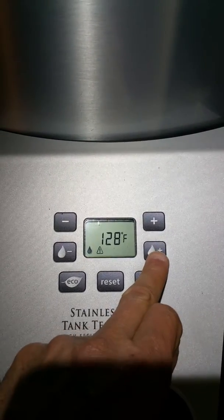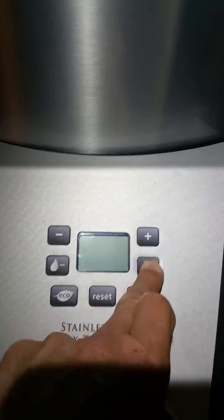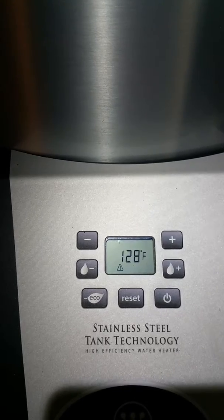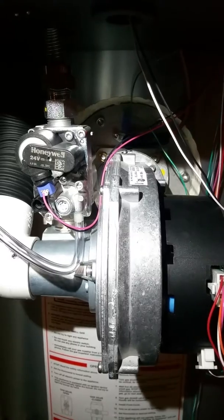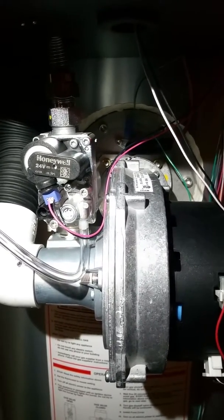I am going to set her up 8 degrees. Okay, so we will go into a normal heating cycle. There is the gas.